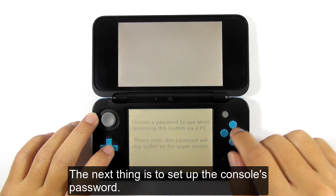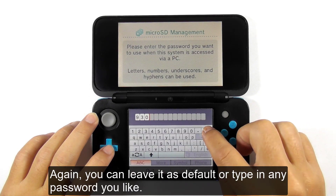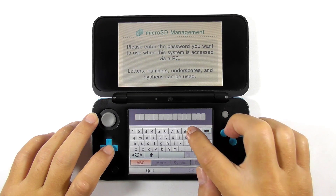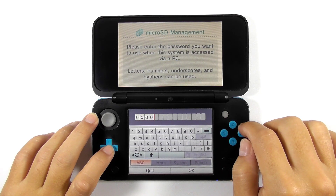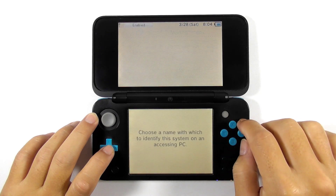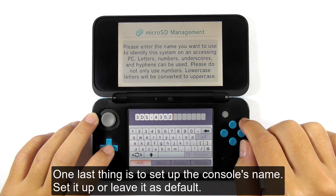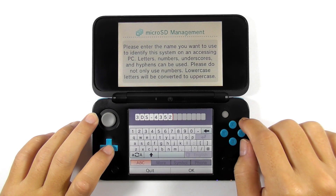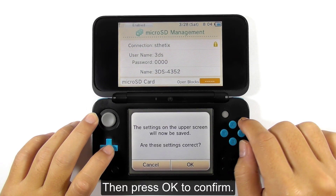Next, set up the console's password. You can leave it as default, or type in any password you like. One last thing is to set up the console's name — set it up or leave it as default. Then press OK to confirm.